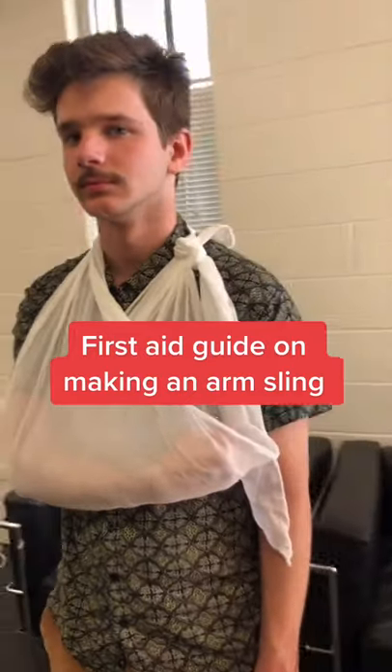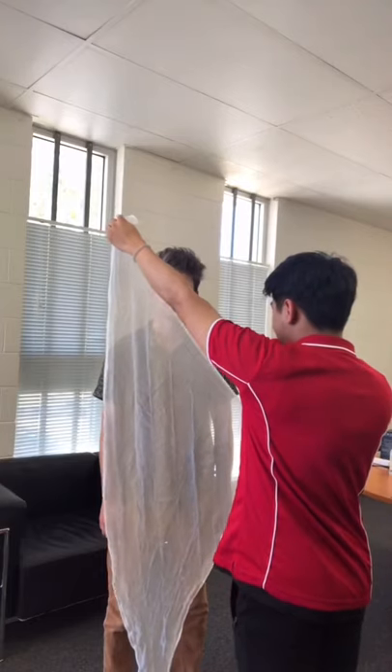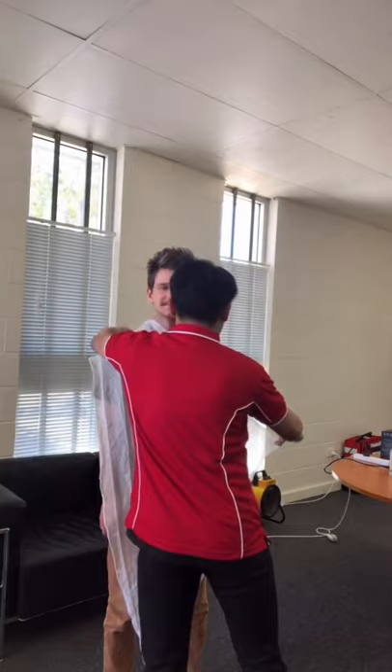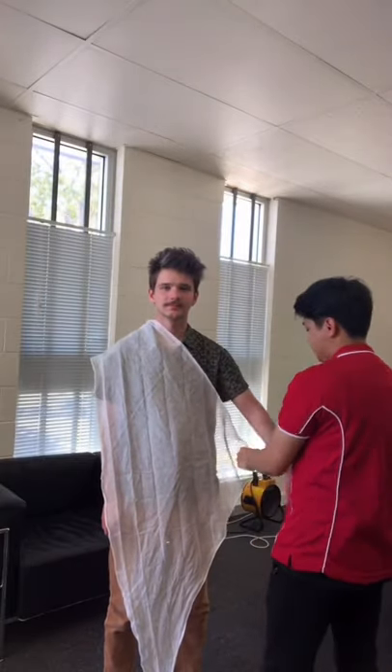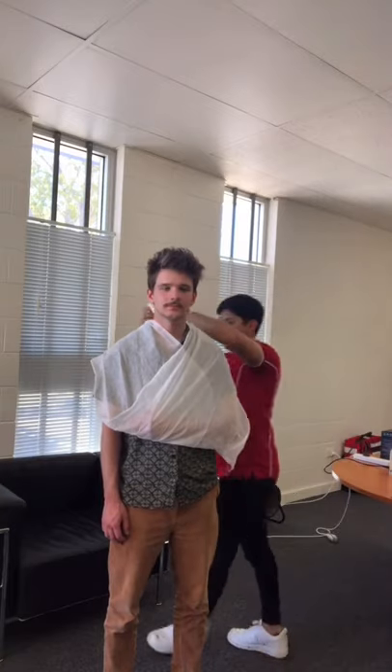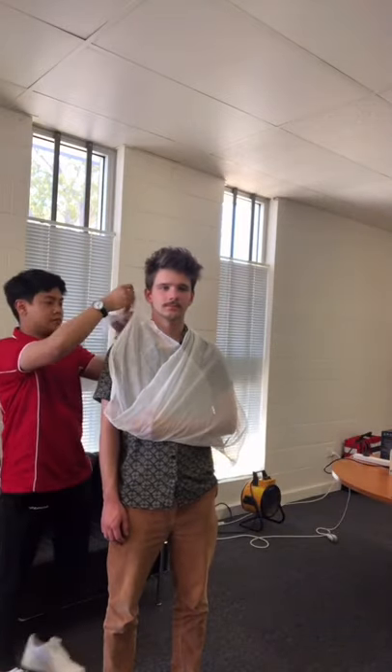First Aid Guide on Making an Arm Sling. First, hold the triangle bandage with the longest side vertical and hold the arrow to the body. Lay the sling over the body, then take the bottom of the sling and fold it over the shoulder and tie the slings together.